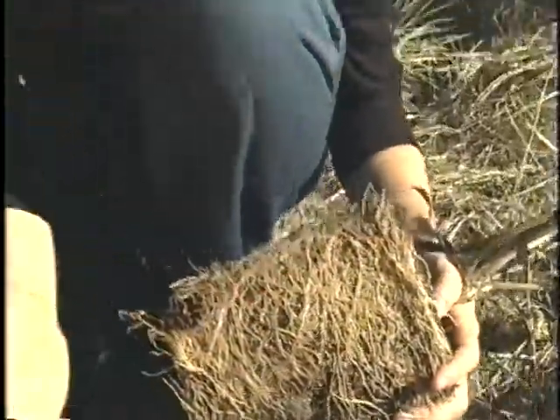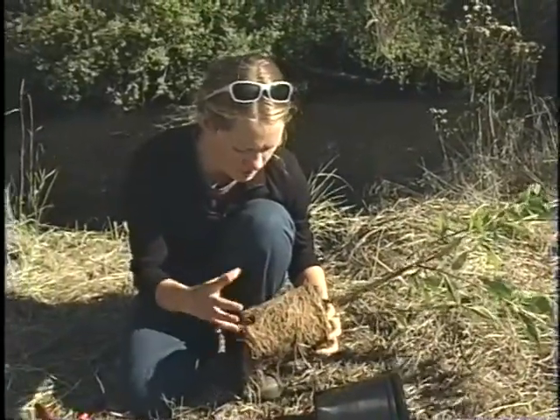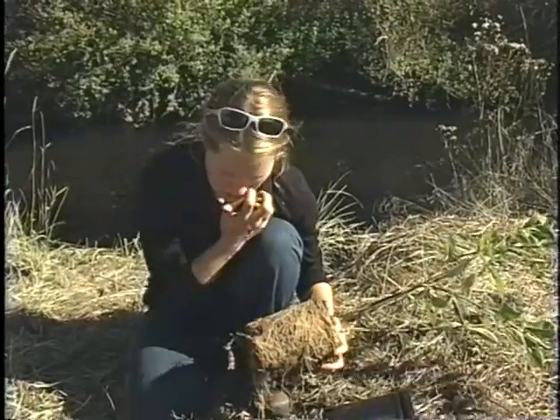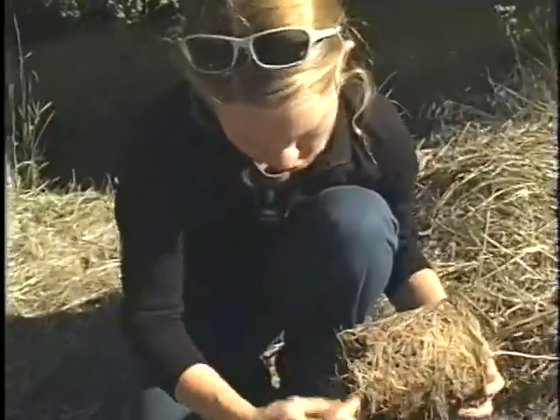These roots, as they are, are not reaching for the nutrients and moisture the plant needs to be healthy. So what you need to do is break these roots up.